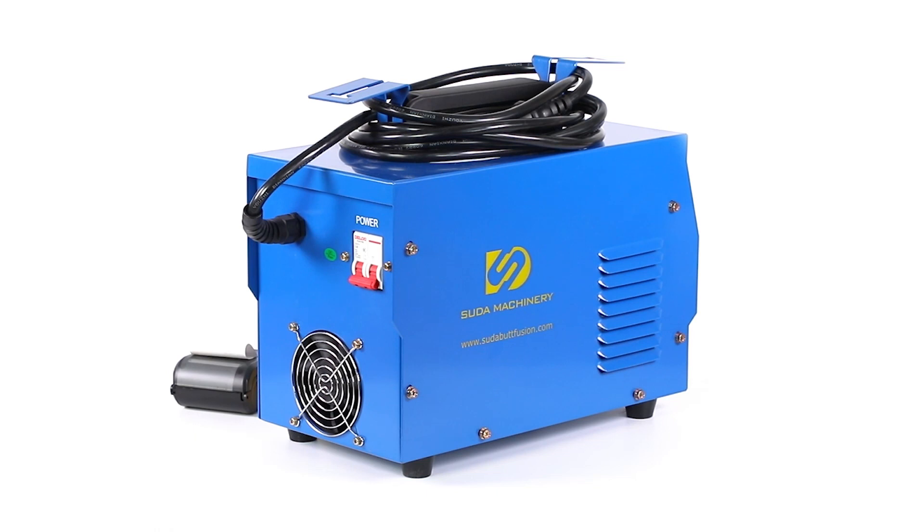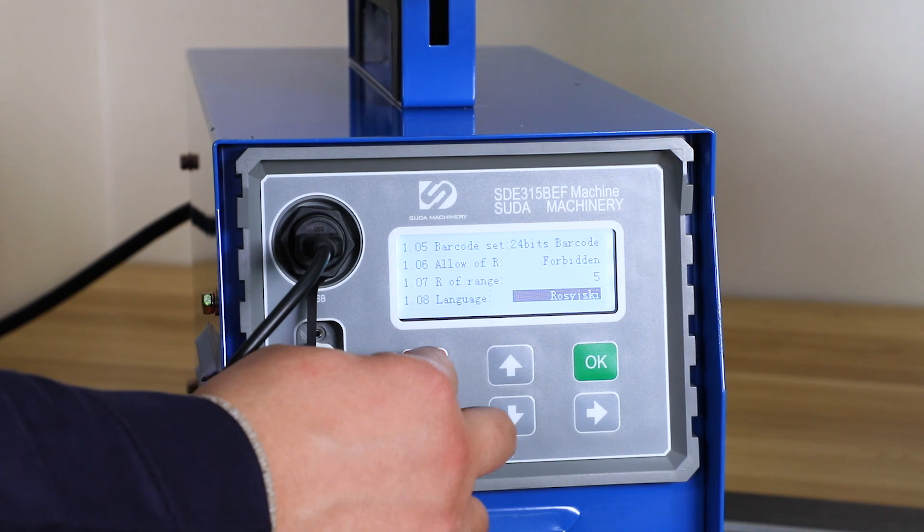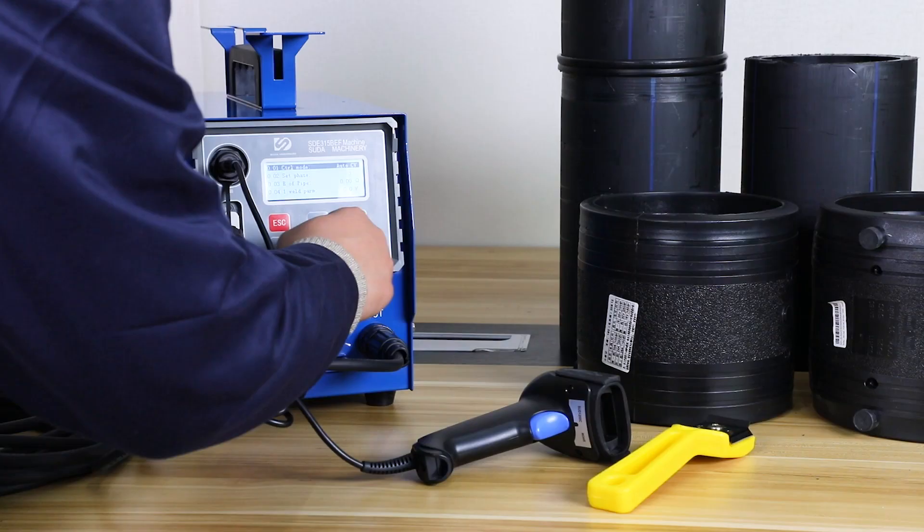Electrofusion welding machine with scraper, scanner and printer. It can weld pipes from 20mm to 1000mm.